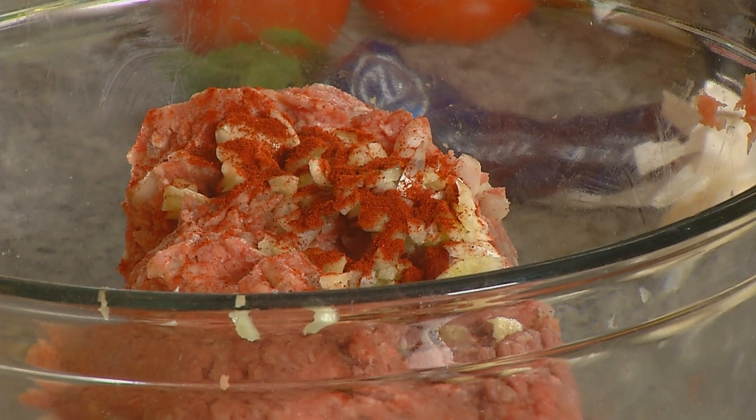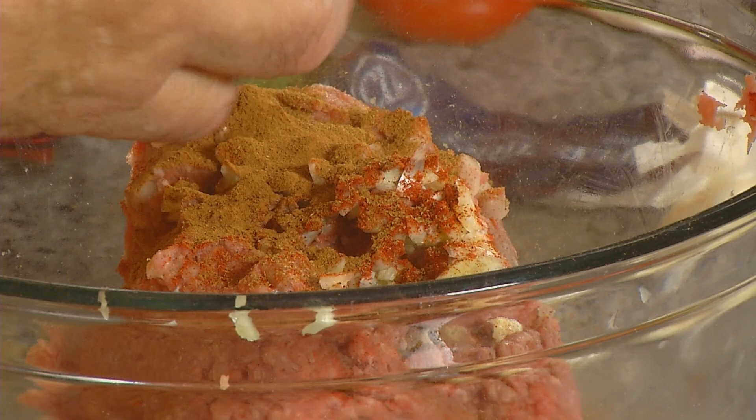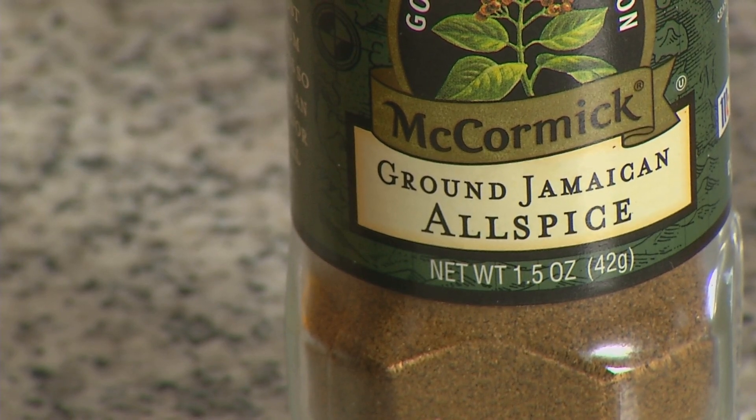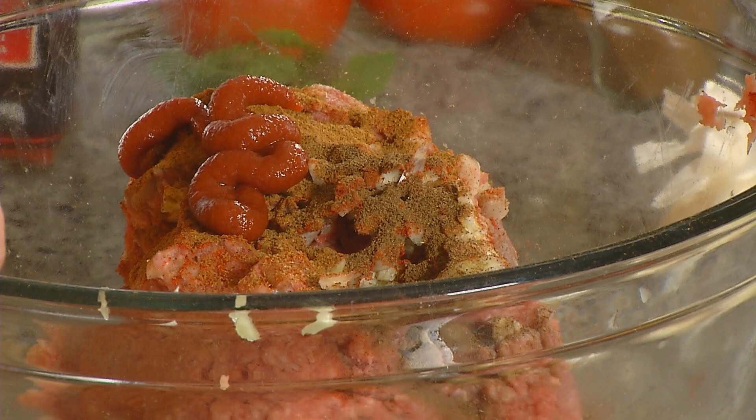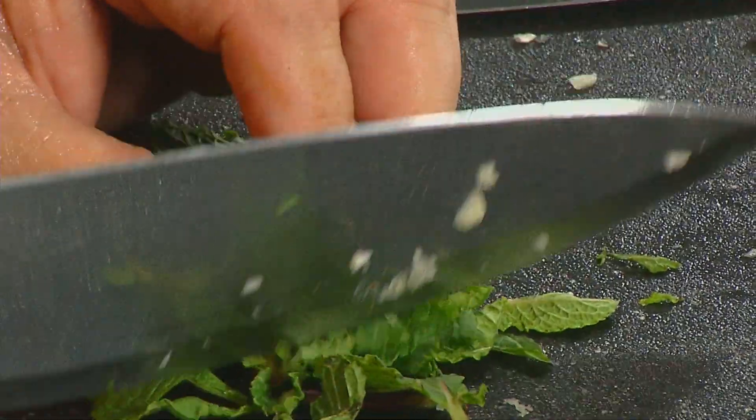So in goes four cloves of garlic. I'm putting in a couple of tablespoons of smoked paprika — you can use regular or smoked. About a teaspoon or so of cumin. Ground cumin is one spice that really says Mediterranean or Middle Eastern. A little bit of ground cinnamon — about a half a teaspoon or so. You wouldn't think of using cinnamon in a meaty recipe like this, but it's really good. A little bit of allspice and two tablespoons of tomato paste. I always like to buy these little tubes of tomato paste because you don't have to open a whole can and waste it.